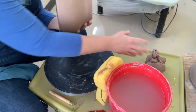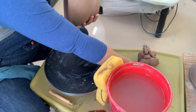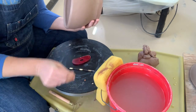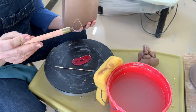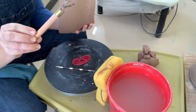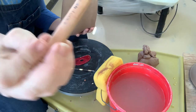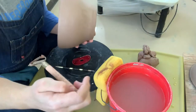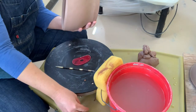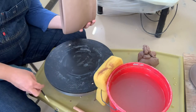Hey there, welcome back. We're going to trim our soup tureen bowls. You're going to need some clay for worms, your needle tool, a soft finishing rib, and a trimming tool of some sort. I prefer these Dolan tools because they stay sharp for a long time and are just super great tools to have. Dolan is the name of that tool. Also a bucket of water.